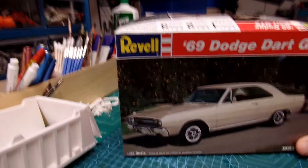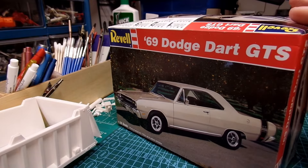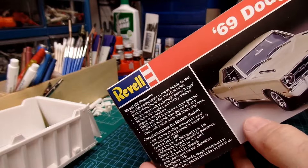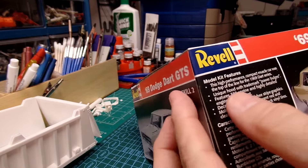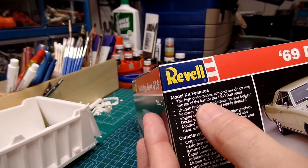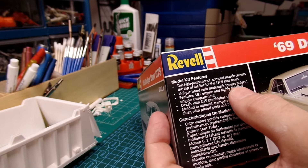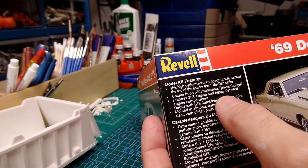Hello everyone, Model Car Guy Rich here. Today's unboxing is a Revell 1969 Dodge Dart GTS, kit number 7603. This particular kit came out in 1995, so that is 29 years old. This kit features the high-performance compact muscle car — it was the top of the line for the 1969 Dart series, with a unique hood featuring two power bulges and a 383 engine with a highly detailed engine compartment.